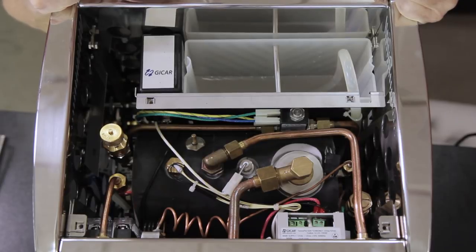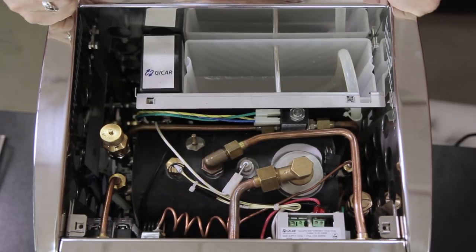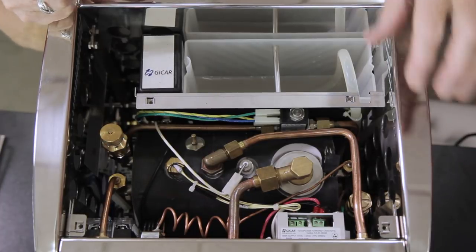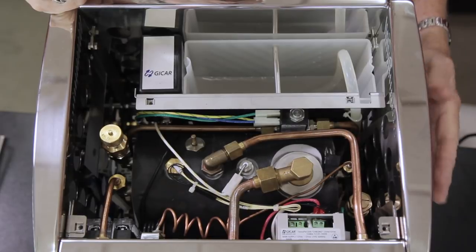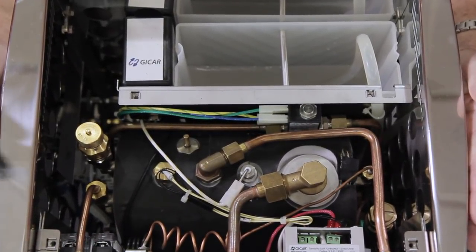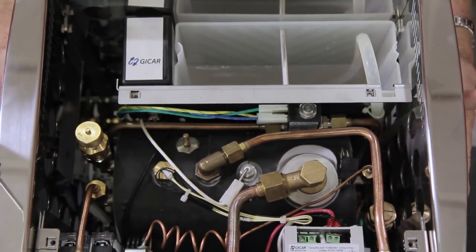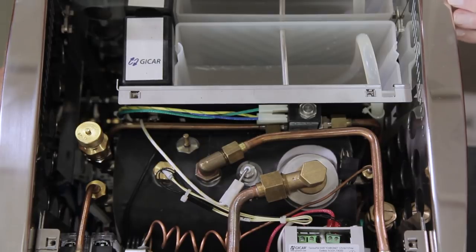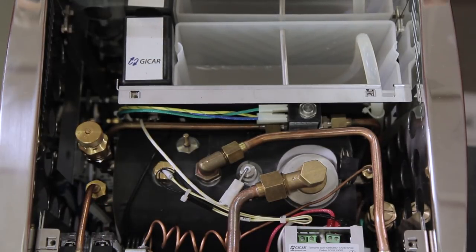Copper tubing feeds everything — this line feeds your hot water, this one feeds your steam. Overall it's quite nicely built and well put together. Here's your double wall — you can see there are holes to let a certain amount of heat out, but not enough that you feel it on the outside. Most machines are pretty hot on the outside, but the double wall manages that.